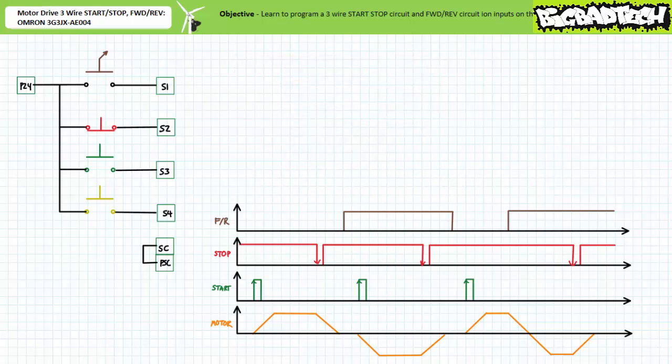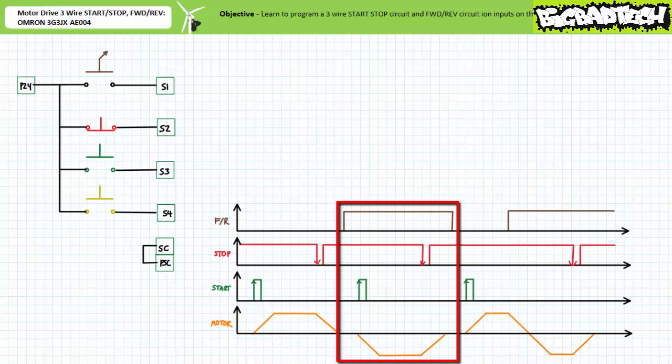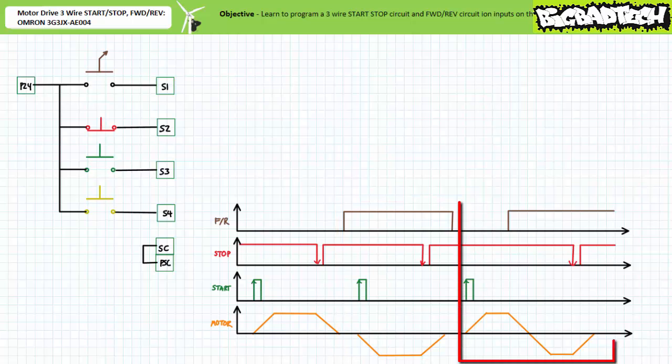A timing diagram of the three-wire stop and start incorporating a forward/reverse selection looks like this. When in forward mode, a start command initiates the acceleration ramp-up in the forward direction and a stop command initiates deceleration. Similarly, when in reverse mode, a start command initiates the acceleration ramp-up in the reverse direction and a stop command initiates deceleration. Toggling between forward and reverse after receipt of a start initiates a deceleration and subsequent acceleration in the opposite direction, until an operator issues a stop command. Again, three-wire control differs from two-wire control in that it remembers the last asserted state.